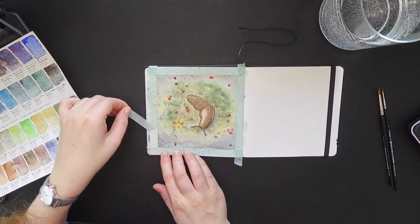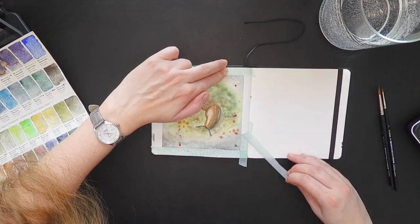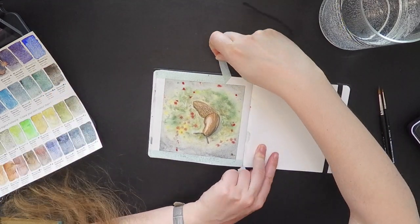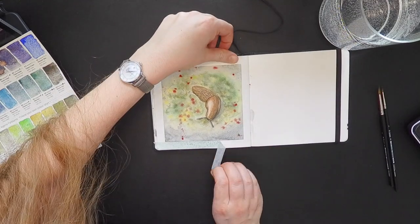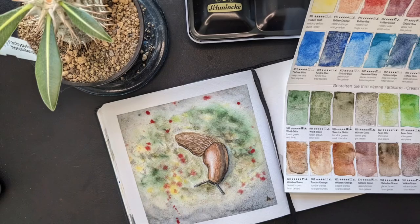But finally I decided to stop and not continue ruining the sketch. I took off the tape and the sketch is done. I hope you enjoyed painting with me today, and I hope you like that cute little snail. Thank you for watching and see you next time — bye-bye!